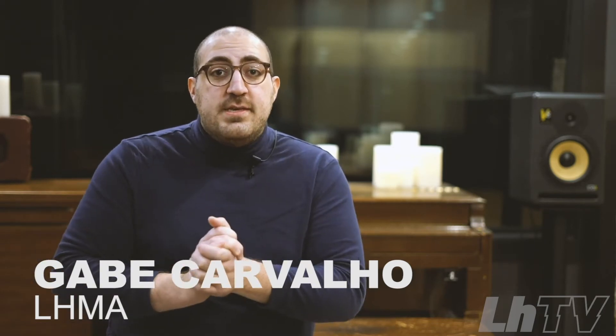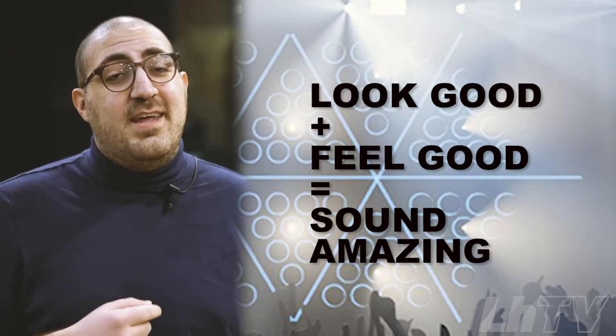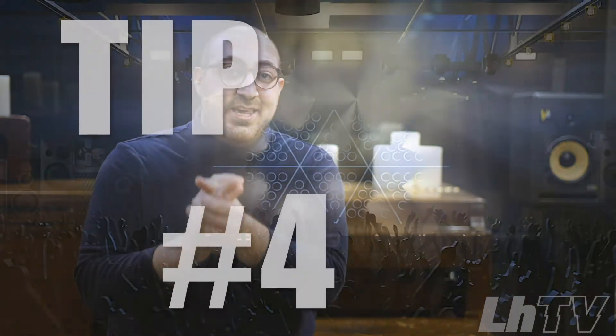Hey guys, it's Gabe here. I'm here to talk to you about big gig outfits. What are you guys wearing? Are you going to wear something coordinated, like the same thing? Or are you going to wear something similar? Start having those conversations now, because if you look good, you feel good. And if you feel good, you sound amazing. Think about what you want to wear and something that makes you feel like you.